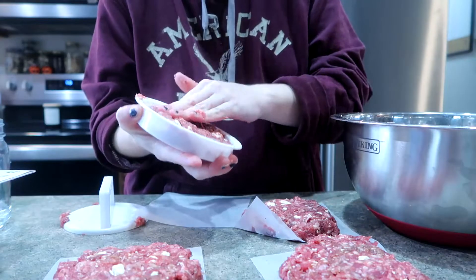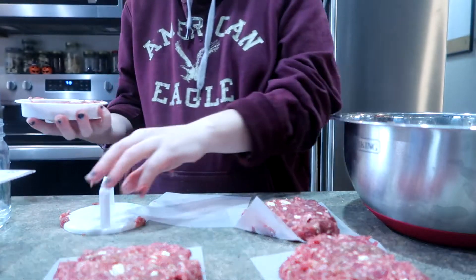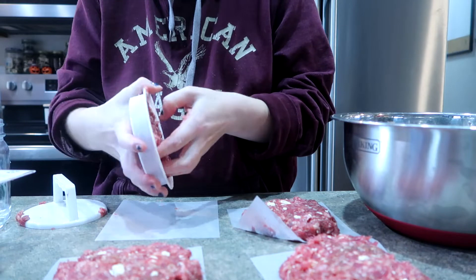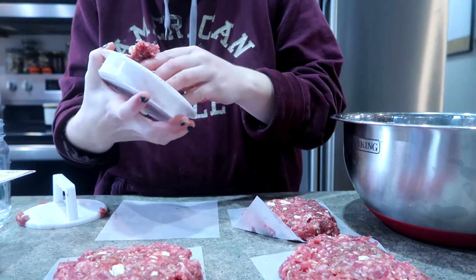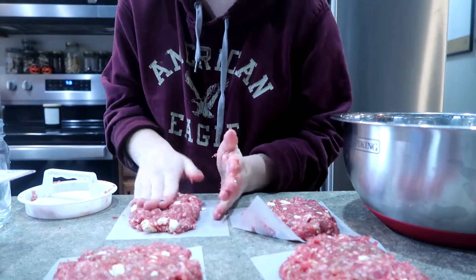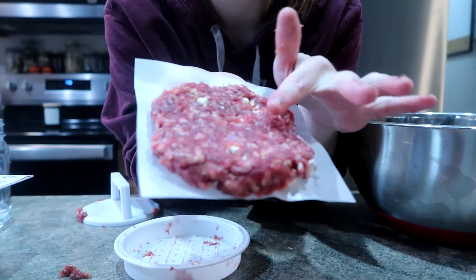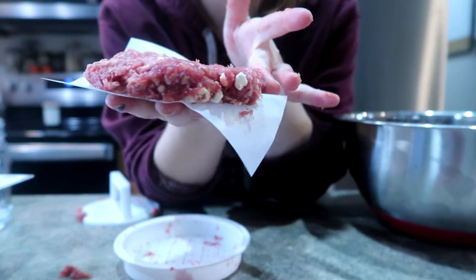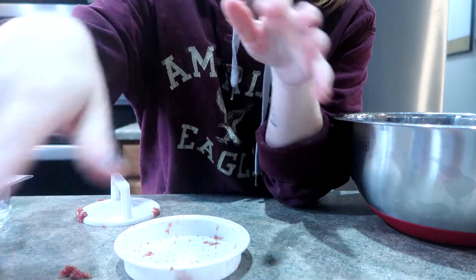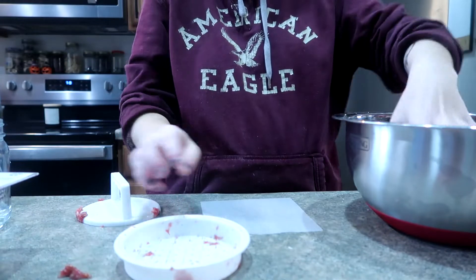I've got my feta cheeseburger here — I'm just going to set it aside, grab another parchment paper, and keep going. I'm going to get six feta burgers. So far this morning we've made 12 burgers, which is two meals for us plus enough leftovers for my husband to bring a burger to lunch the next day. They're not coming out super perfect but as long as they're the same general shape and thickness, that's what matters because that's how they're going to cook at the same rate.